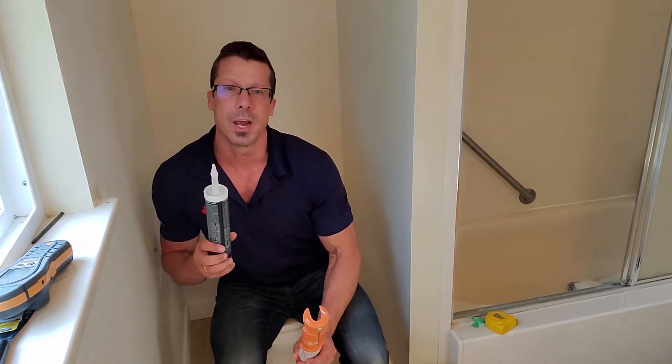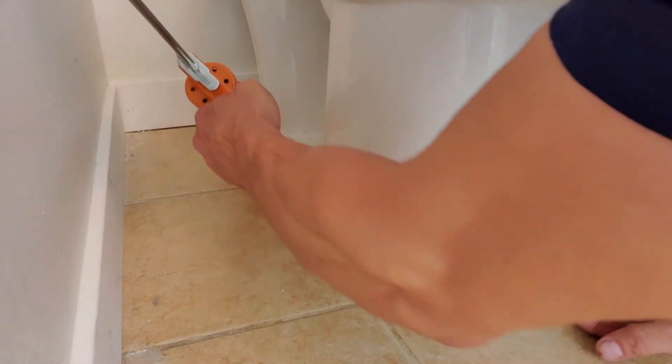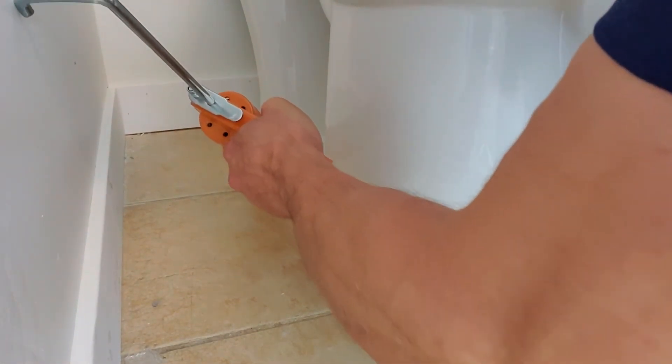When you go to Home Depot and look at caulking tubes, there's a million kinds — some for the kitchen, some for windows. This one here is mildew and mold resistant, designed for washrooms around the bathtub, toilets, and sinks. This is a clear caulking — I'm going to put it from one side to the other, and once it's dry, it will prevent the toilet from moving sideways. The secret with caulking is just not to put too much — start slow, it's easy to add more.